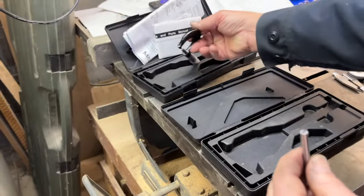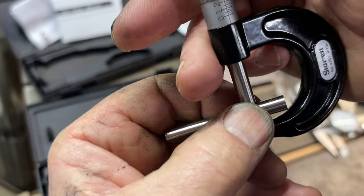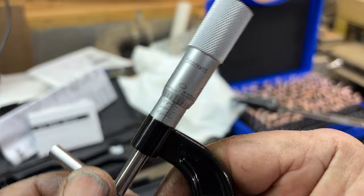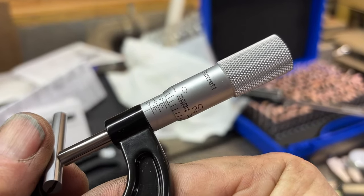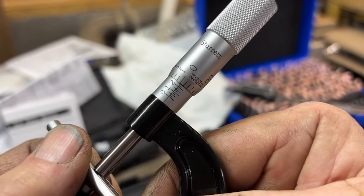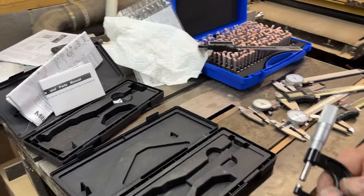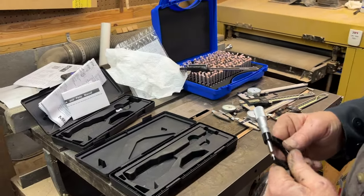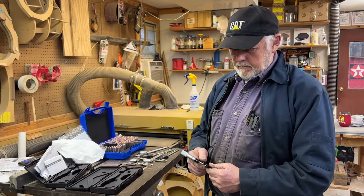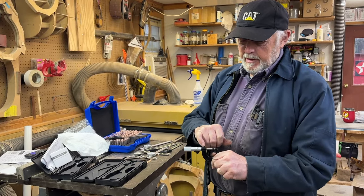Now here's the Starrett 0-1 mic. And these pins are minus - maybe two-tenths small - is what the book says that came with them. And you see, this is probably about two-tenths. So this pin is probably about 249.8. So any of these cheap calipers would probably get anybody by, because if you're going to get into real close tolerances, you're going to have a mic, and you're going to have one with tenths on it.